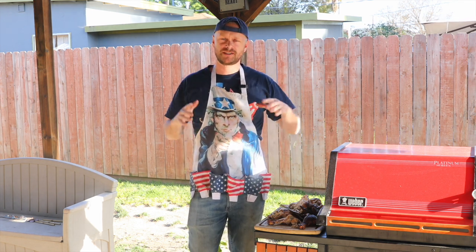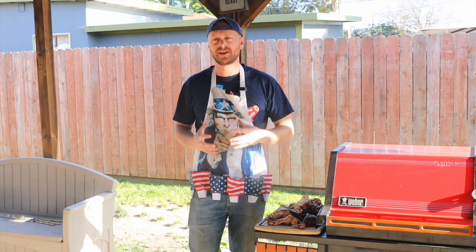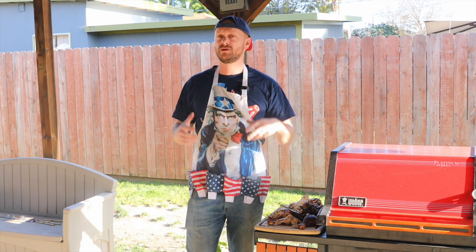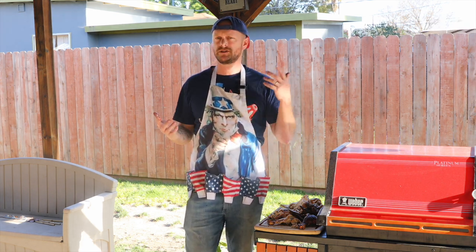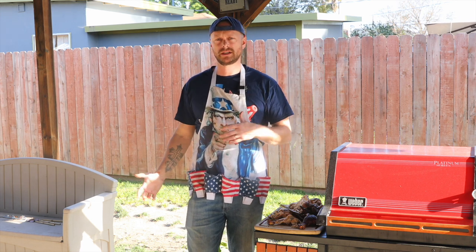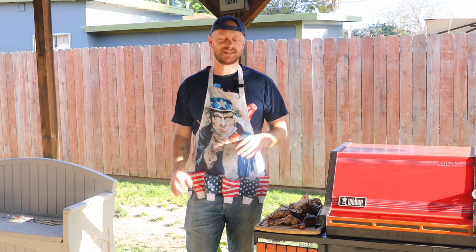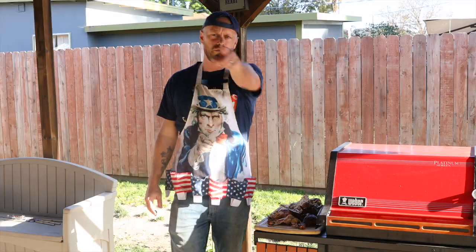Thanks for sticking with us — this chicken is awesome. I cannot believe the flavor that came out. Rotisserie is definitely worth looking into. The rotisserie I got works on the 22 kettles, and I know there are some third-party options if you have a 26 or an 18. So good, so easy to set up, and the color, the juice, the flavor — Grill Sergeant out.